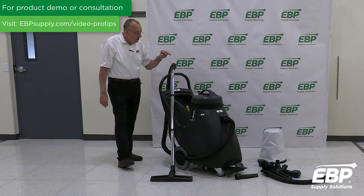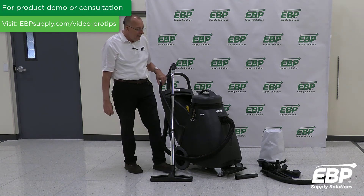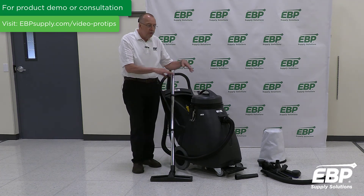So, the CERTO Wet-Dry Vacuum WD2418: 24-inch front-mount squeegee, 18-gallon capacity, and all the tools come with it.